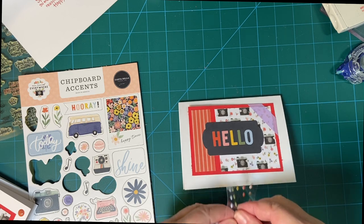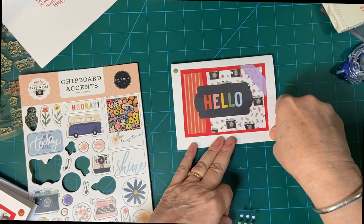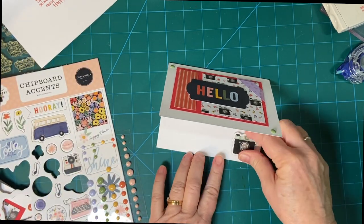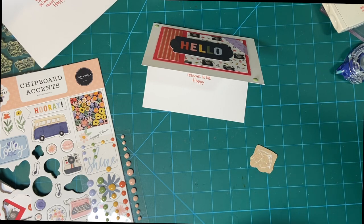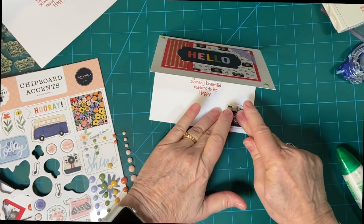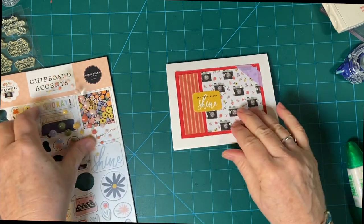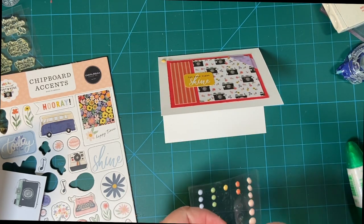Let's do some green. And a camera — we have a camera, so let's go ahead and use the camera right here. Last but not least, I'm going to put one here because we have a smaller sentiment piece. Let's do yellow.